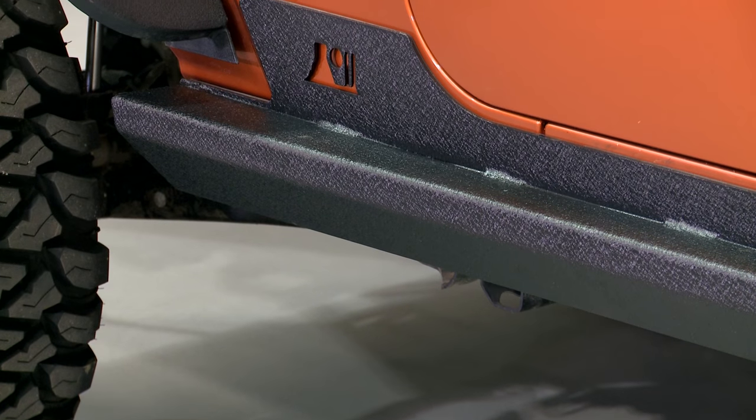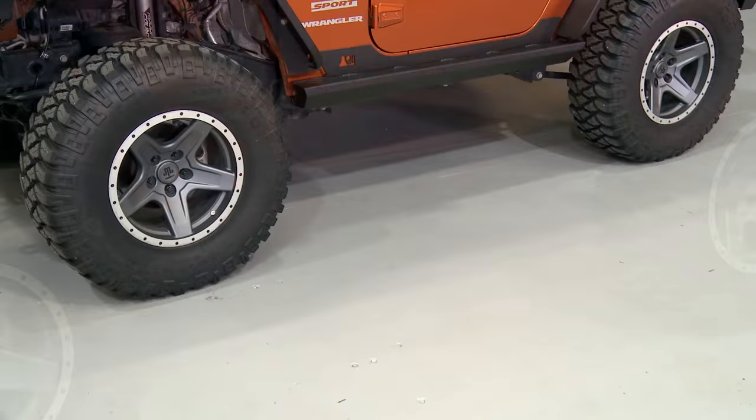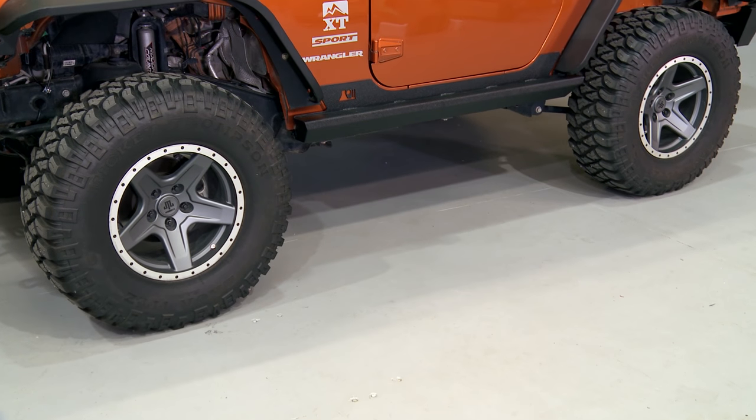If I had to describe the design of these, they're almost like a boat side. They go from underneath the Jeep wrapping up onto the side, and it's all about protection. It's all about strength.